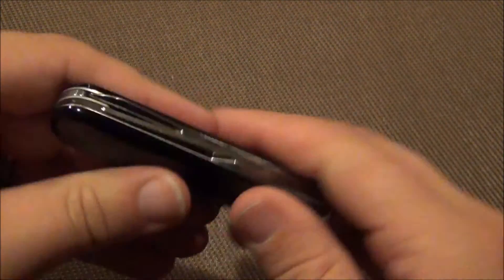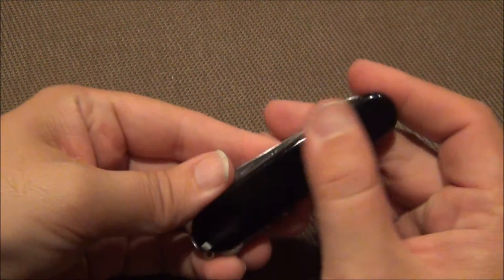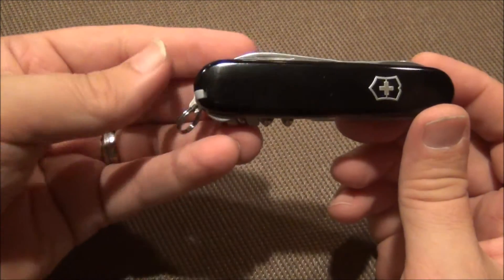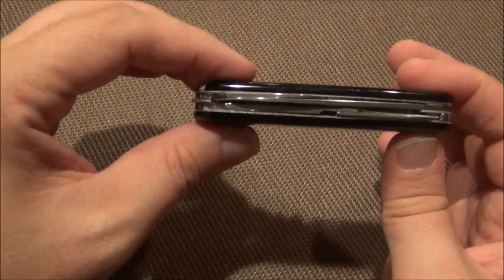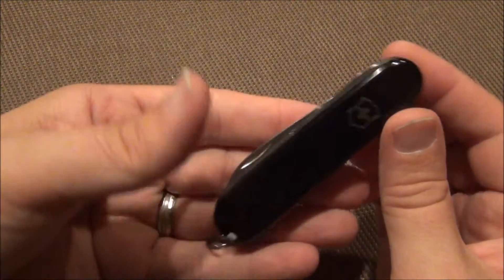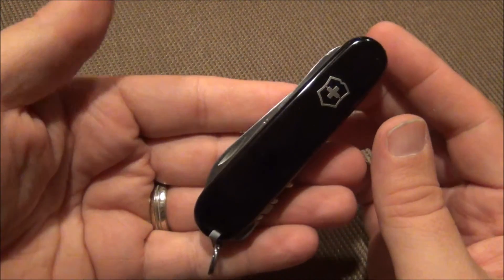So this is actually going to reduce my load — I don't have to carry quite as much, which is kind of nice. These are the most common tools that I use, so when I ran across this model I was immediately attracted to it and wanted to pick it up.